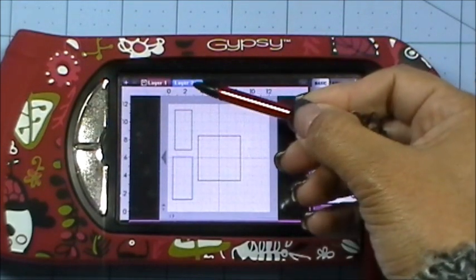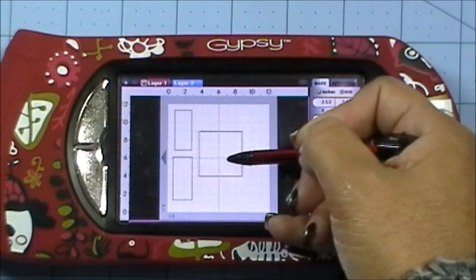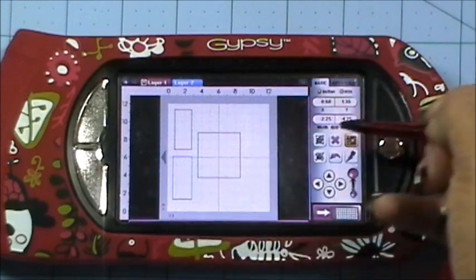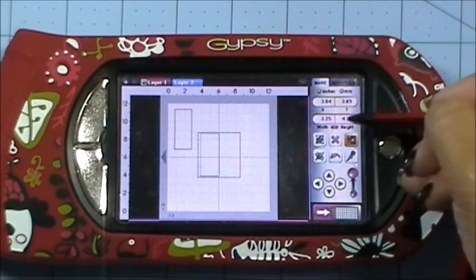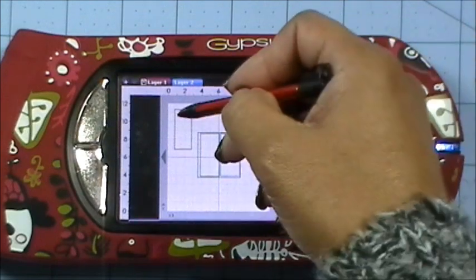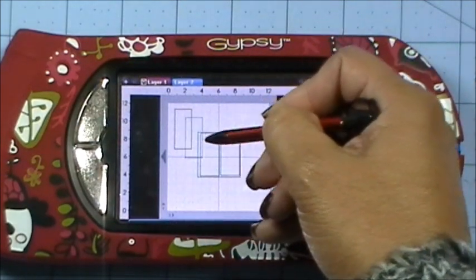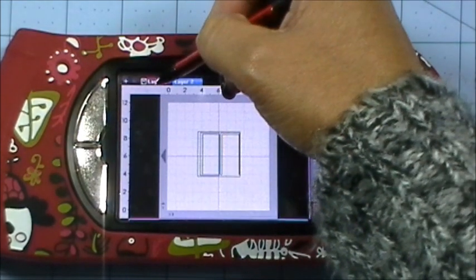I'm going to start on page two because there are quite a lot of elements going on. I went ahead and got a square — this is a five by five square from George and Basic Shapes — and a rectangle sized at two and a quarter by four and three quarters. I need a second one, so I'll click on the Advanced tab, use the Copy feature, and place it right next to that. Then I got another panel sized at two inches by four and a half, and I need two of those as well, copying and layering them into place. Then let's go to page number one.